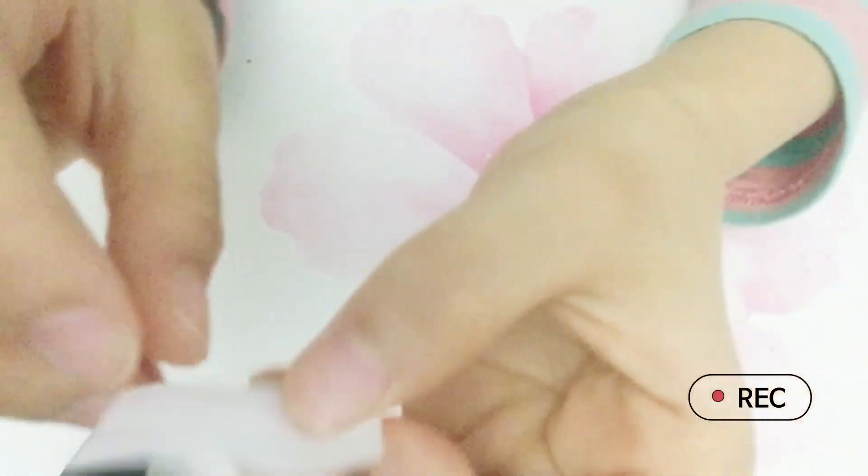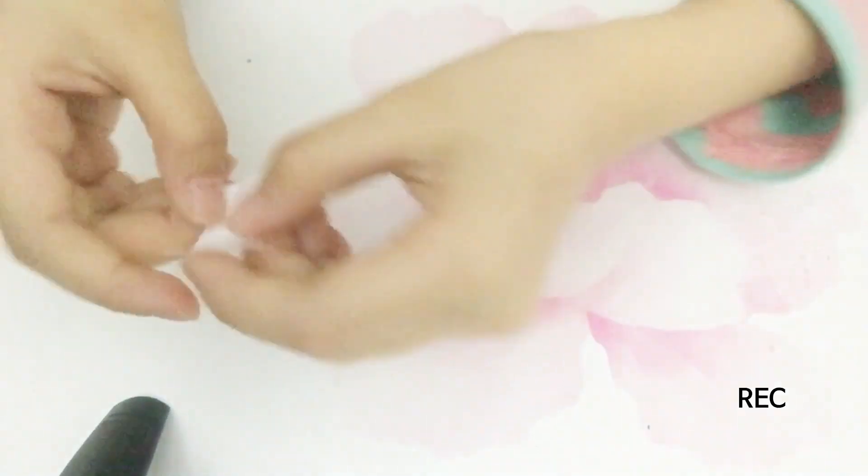Cut out a rectangular piece of paper — it's small. Fold it in half, then bring it out again.